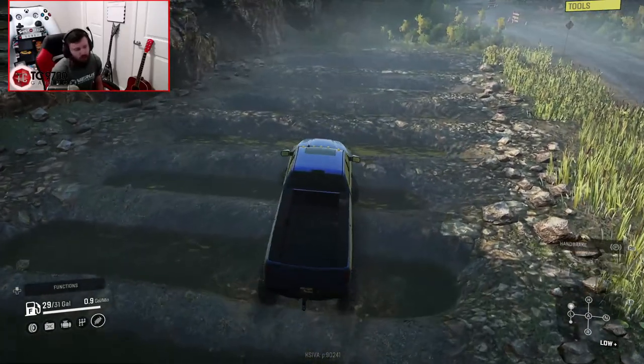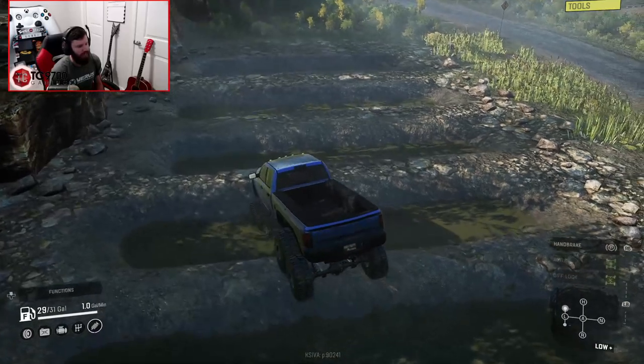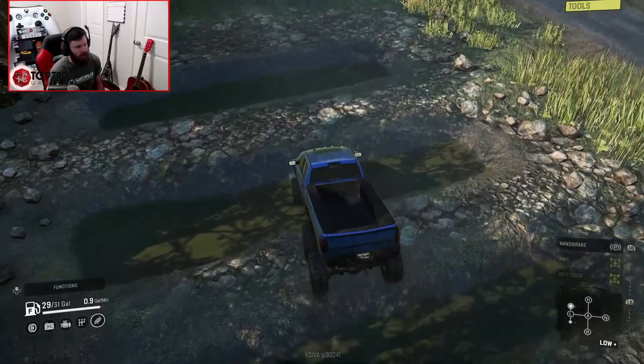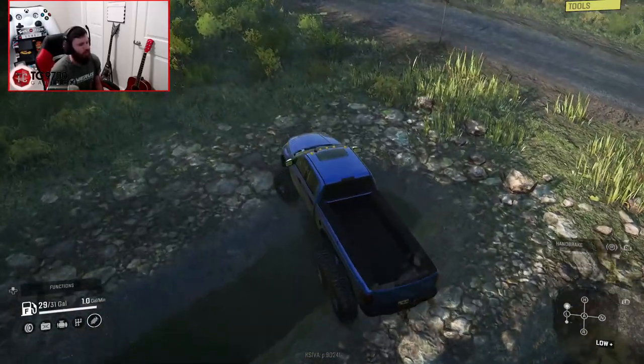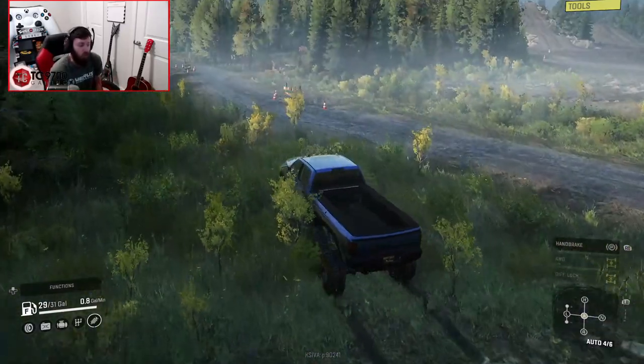The only other thing you have to think about is the fact that it is kind of like — you do have to think about the length of the vehicle. When you're going through a map and traversing varied terrain, the length will definitely start to play a role, especially when you're getting into tighter trails. But on obstacles like this, it really helps prevent you from high centering and really helps you always have a contact point with the ground, which is really nice.